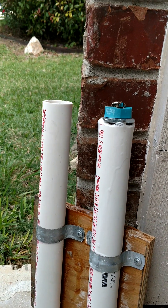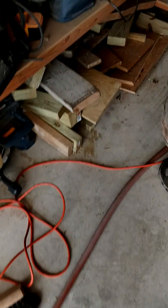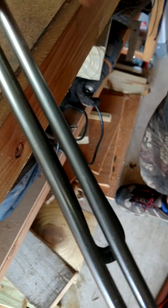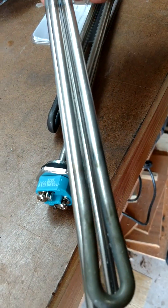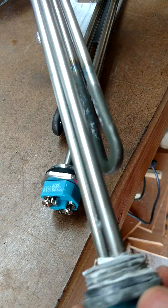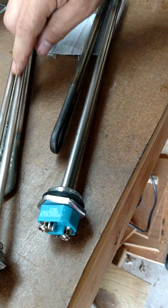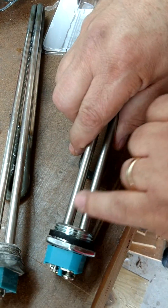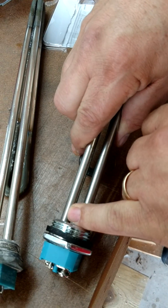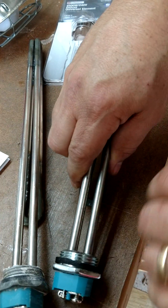Let it sit overnight and it becomes like this. There will be a little residue left. This is the brand new one, and this is the one I had sitting in the CLR tubing overnight — you can see how clean it is compared to the brand new one. These are stainless steel and you can continue to use them as long as there's no bad corrosion at the bottom. If there is bad corrosion, you'll need to buy a new one — they're about $20.